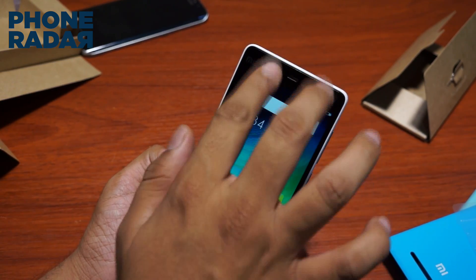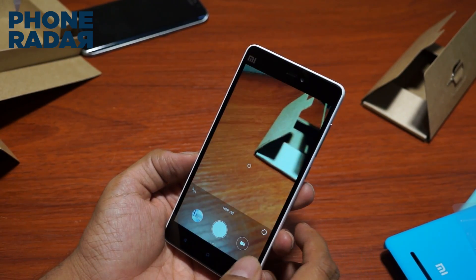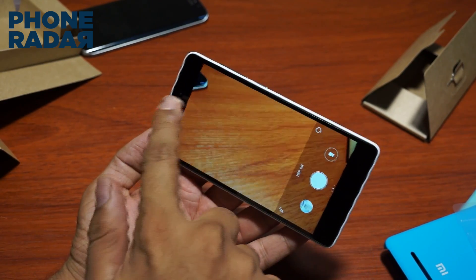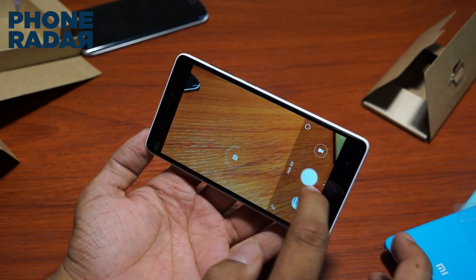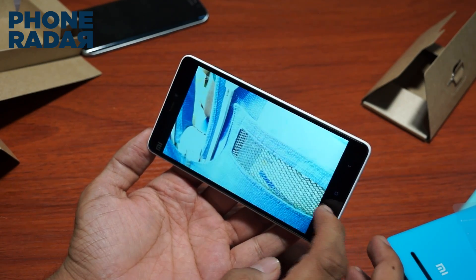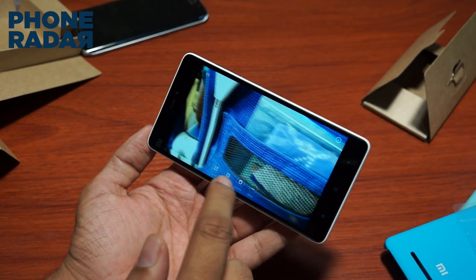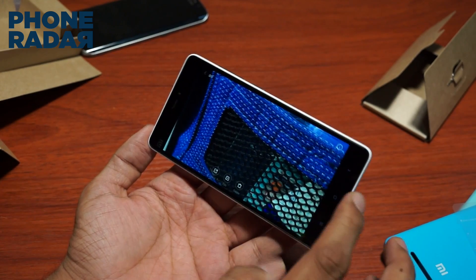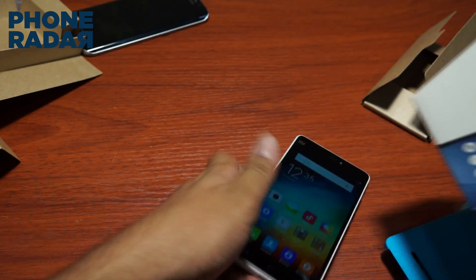A quick toggle from the top shows the notification bar. Let's take a quick look at the camera — the brand has mentioned it comes with options like skin correction, beautify, and a few other modes. We'll be showing these modes and effects in detail in the camera review, where we'll also compare this with the Asus Zenfone 2, which we also have with us.